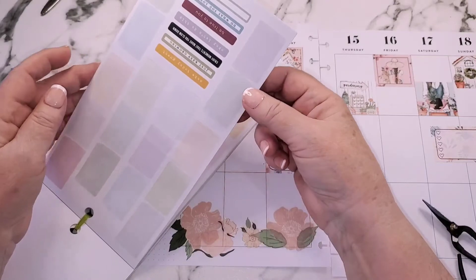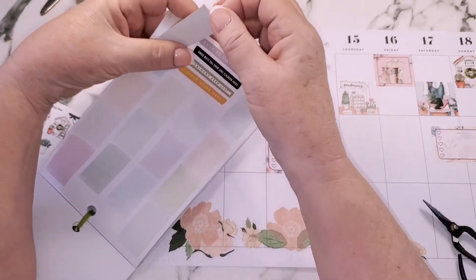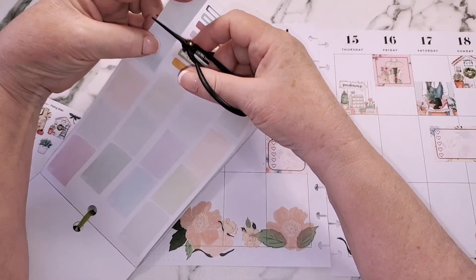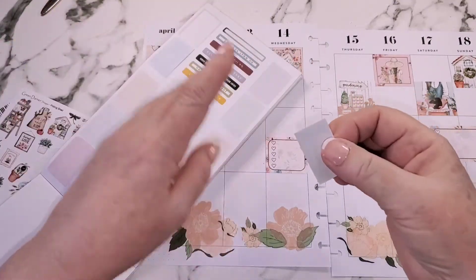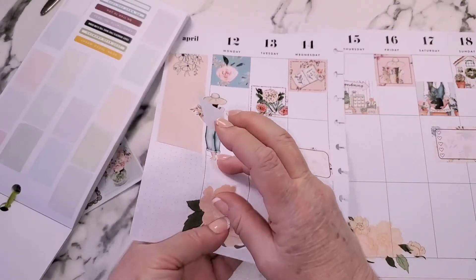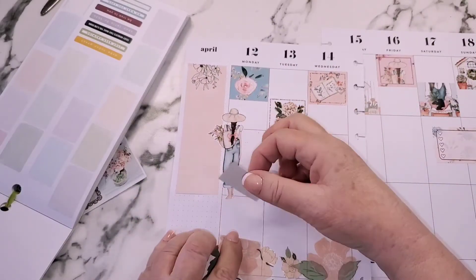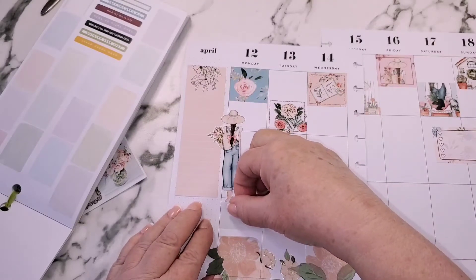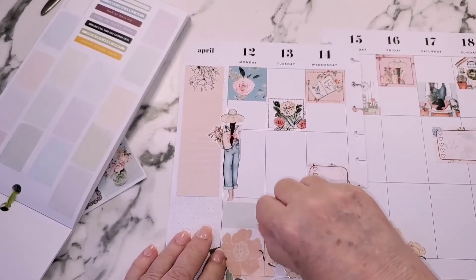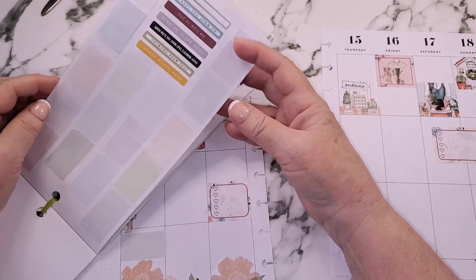I absolutely love her. She's come out with her own sticker line, which is about time — she's a genius. She's the outside-the-box, use-your-stickers-in-whatever-way-makes-sense-to-you person. She's the first person I watched who layered her boxes and didn't use the size stickers that were meant for the planner. She is without a doubt my favorite planner person on YouTube right now, so if you don't follow her, go do that.